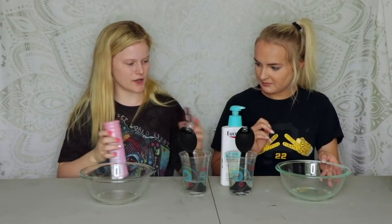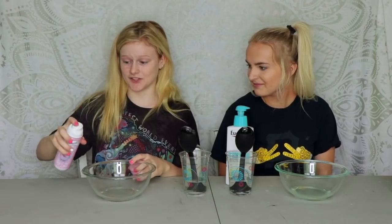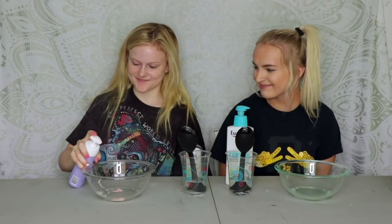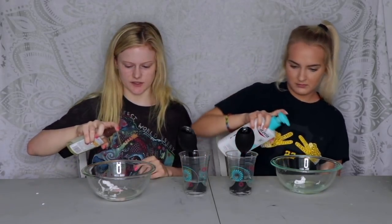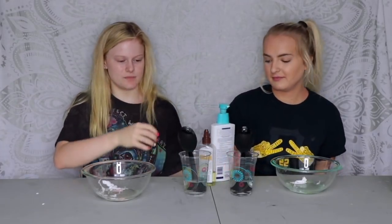We've got shaving cream, coconut oil, and lotion — you can add whatever ones you want. I would recommend the shaving cream; it makes the slime really good, it smells good and has a great texture. Then you can add some lotion and a little bit of coconut oil just to make it smooth. You don't really have to put either of these in to make slime, but it just makes it better.